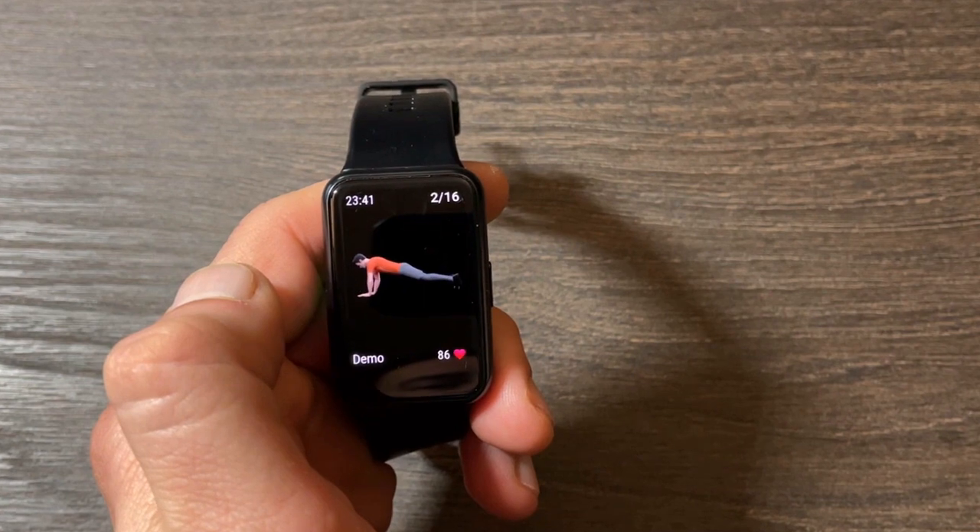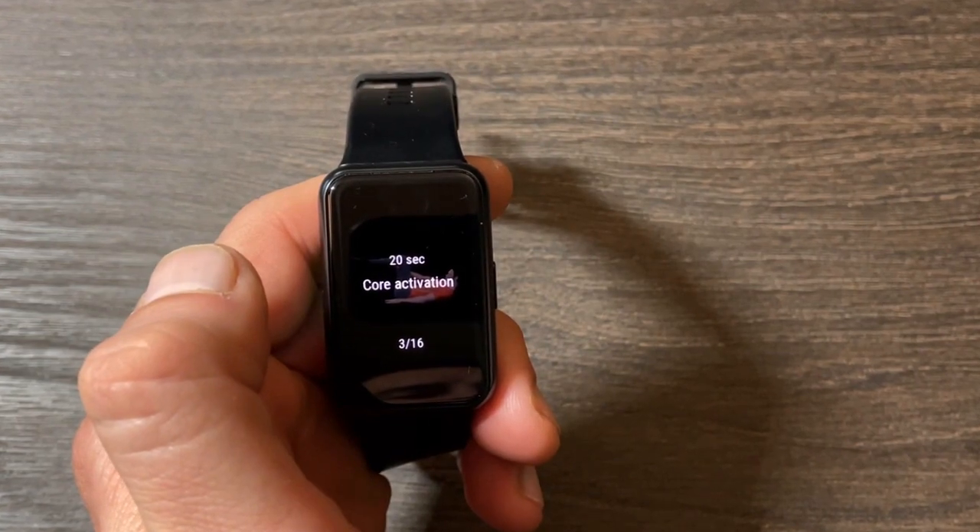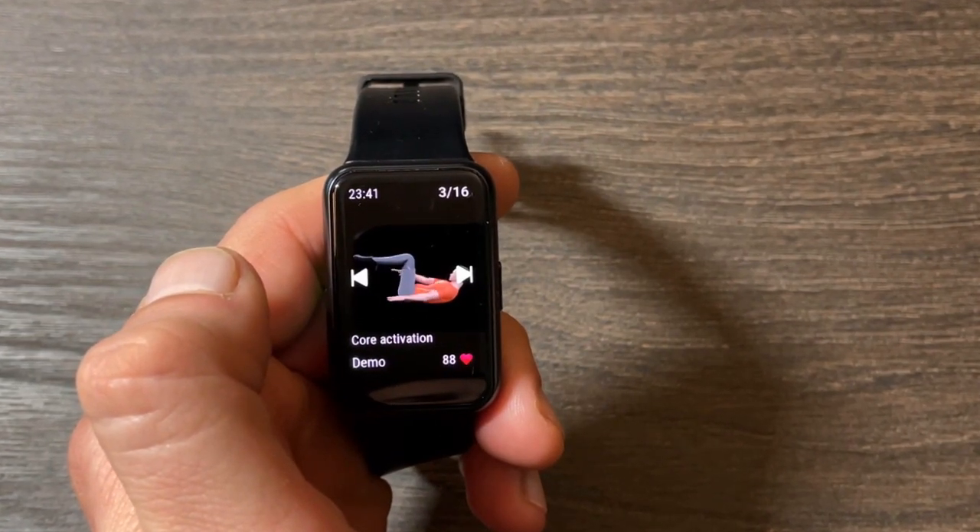Even though it's a budget smartwatch, it doesn't just have brightness levels — it also has an ambient light sensor, meaning auto brightness is available. You'll need to use the Huawei Health app, which gives you a huge amount of downloadable watch faces. After a couple of updates, whether you're on Android or iOS, you can upload photos from your phone onto the watch face as custom faces, which is very handy.